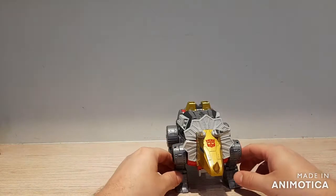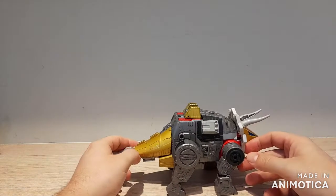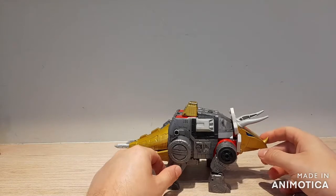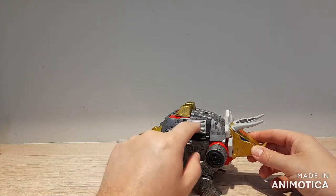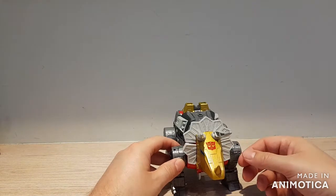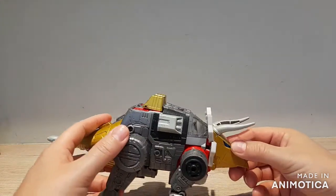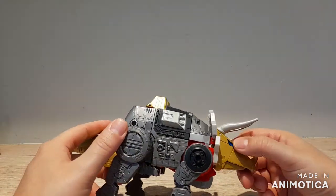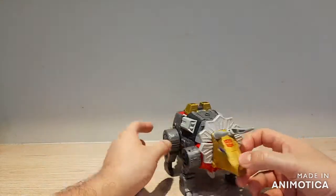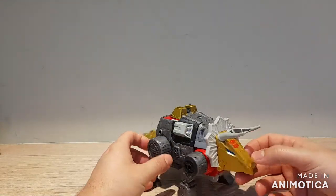Here's Slag in Dinobot mode, and you can see he's a pretty good representation of his G1 Dinobot self. We get some pretty good paint throughout the figure — some gold on the tail and head, a little bit of light gray up here just to break up all the other shades of gray. There's a nice Autobot symbol on his head, and the eyes are painted in a really beautiful blue that seems like it might have a little bit of metallic flake in it.